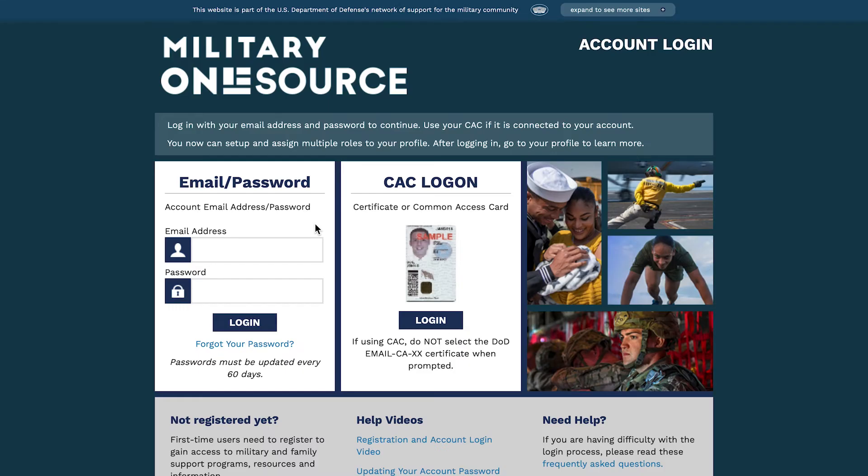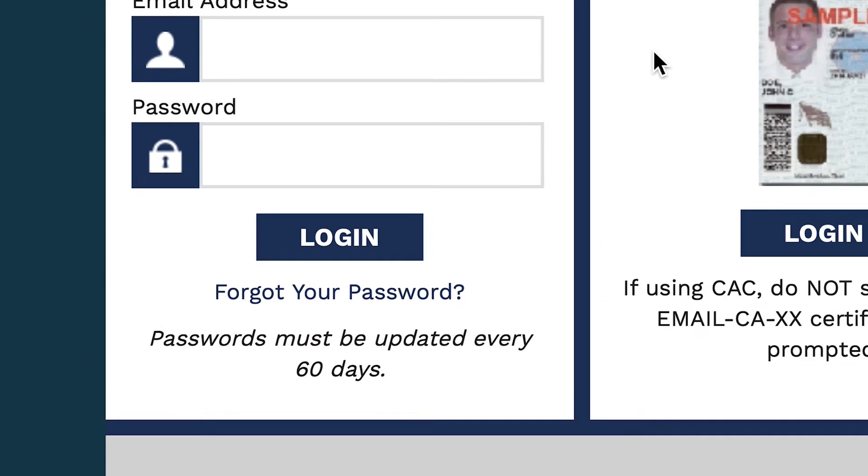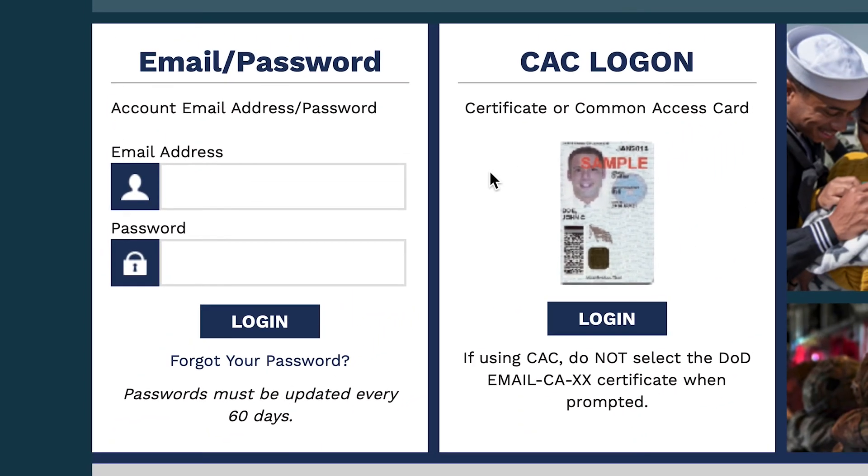Then you'll be redirected to the Military OneSource Login page. You can avoid future password resets by linking your Military OneSource account to your ECA or CAC credential.